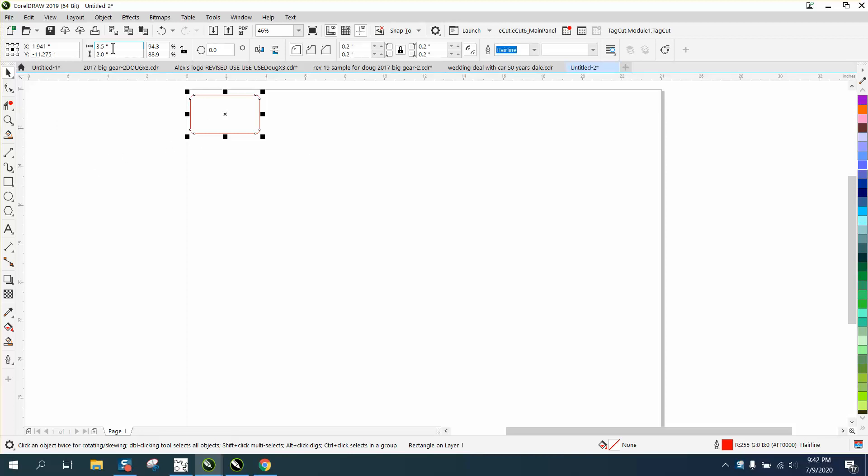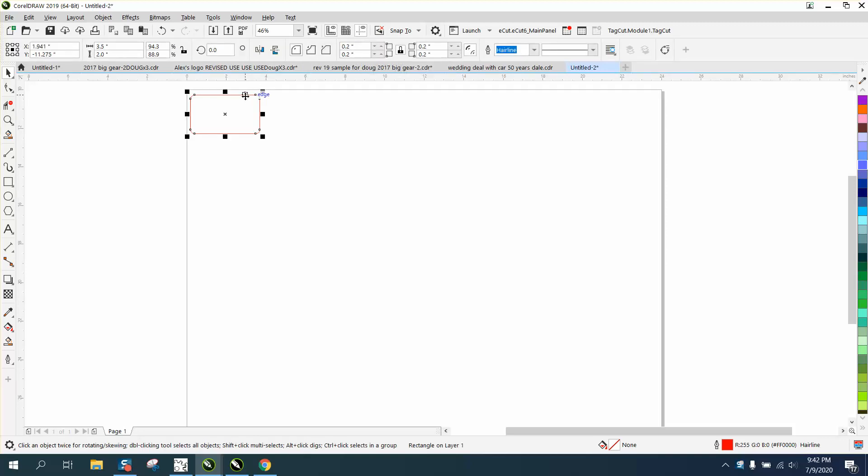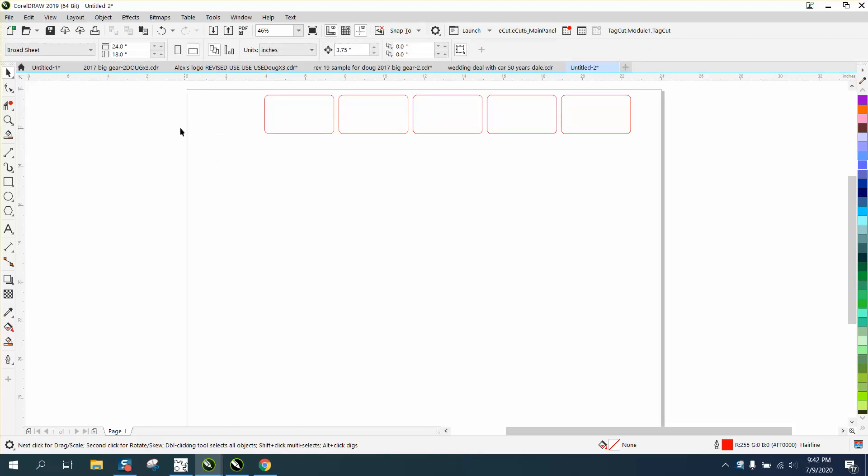This business card is three and a half inches long. If you set your nudge factor to 3.75 and hit Control+D to make a duplicate, it's going to be a quarter inch apart. Just keep hitting Control+D and you can visually see that they fit.